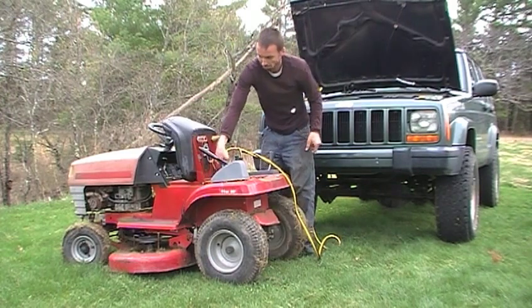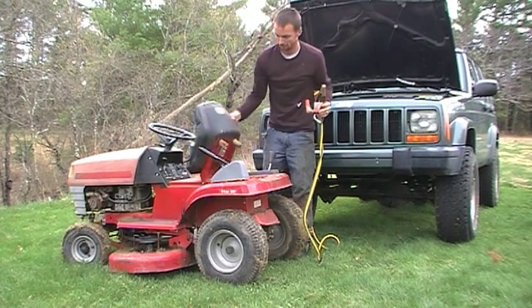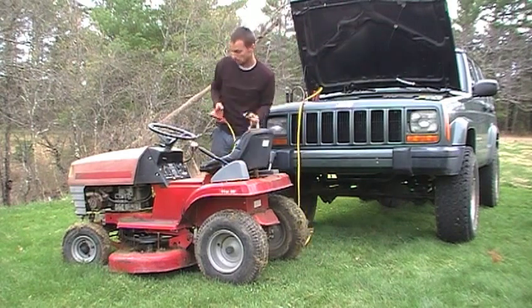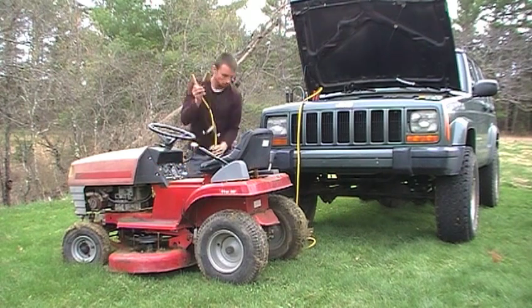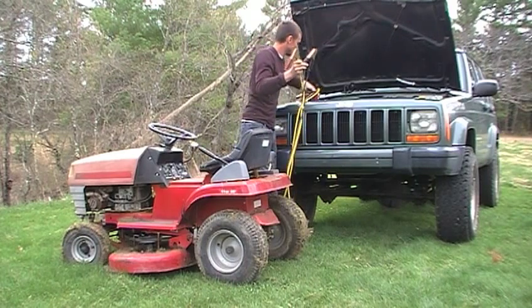That doesn't usually happen. Let's try jumping it. The solenoid didn't quite work, so I just jumped it right to the starter and it fired right up, but it's obviously not running the greatest right now. We'll see if it smooths out.